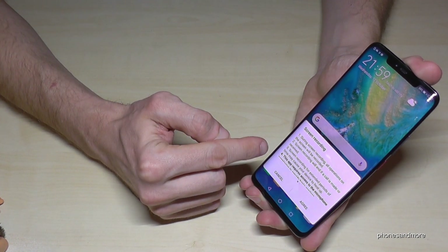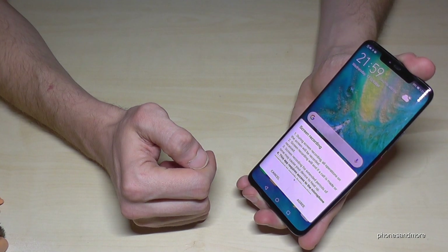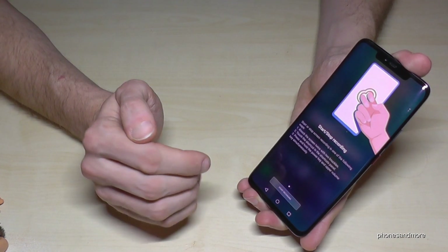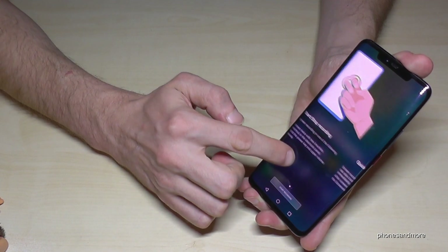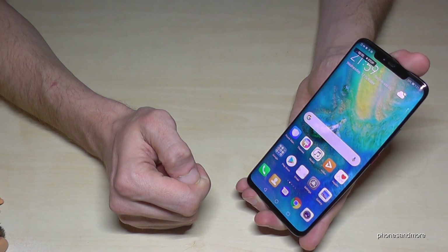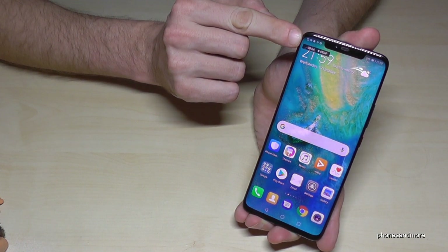Then it gives you some instructions, also information that it doesn't work on all apps, so you have to agree to it. And now it gives you some instructions on how you can start and stop the recording and so on. Go then on 'Start Recording', and after the countdown you will start the screen recording. As you can see here, above the screen the recording is running.